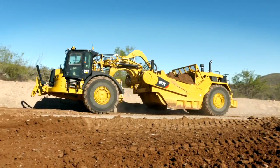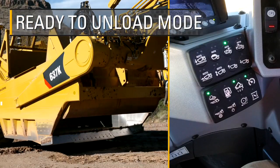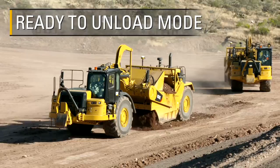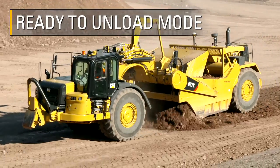When arriving to the fill area, the operator selects the ready to unload preset. This lowers the bowl to the predefined lift height, raises the apron, and brings the ejector forward. The operator controls the machine speed and spreads the bowl contents in the fill in a nice, even lift.